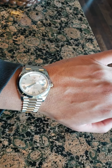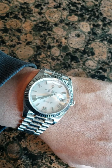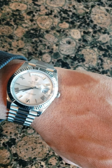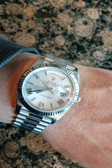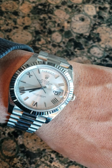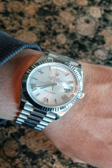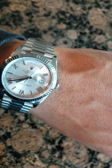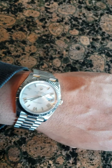I also have a 41 millimeter president as well. You can see the obvious difference between the 41 and the 40 side by side — even though it's just one millimeter, you can see the wider dial. Anyways, there it is — it's a comfortable watch.